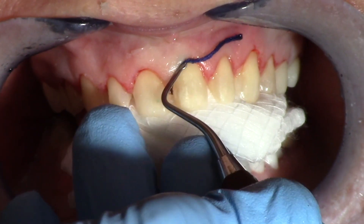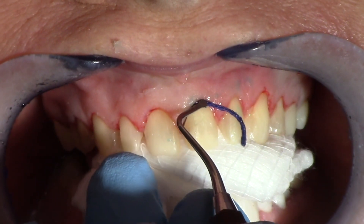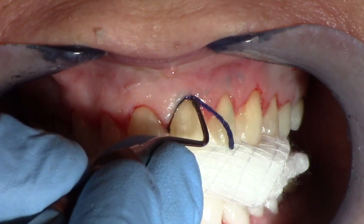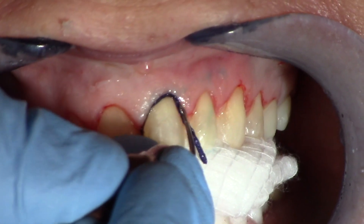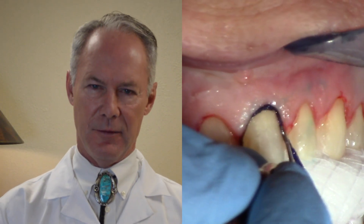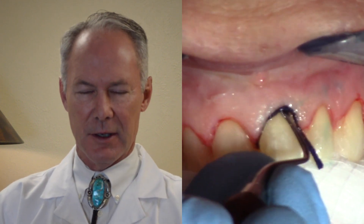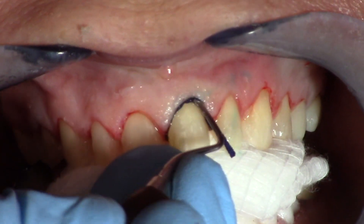The cord is only on the facial surface. Using a cord placement instrument, I'm very gently working it into the sulcus. I don't want to break the connective tissue fibers — I want to just lay the cord into the sulcus open so that the cord makes a space for the impression material.